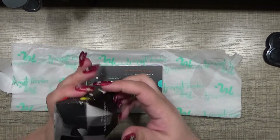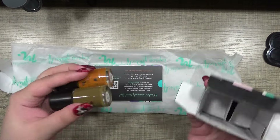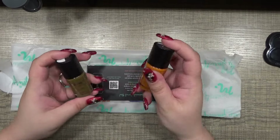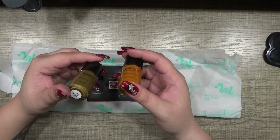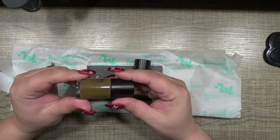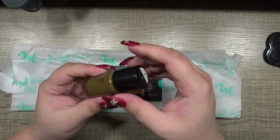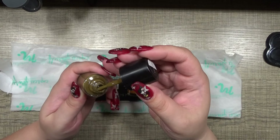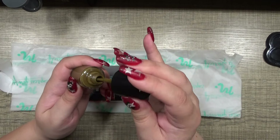And these are our polishes. I still need to look into what polishes I have to do our comparisons. We have 'Tippy Taps,' which is almost like a milky coffee color — like coffee that you add just a little bit of milk to. It's nice.